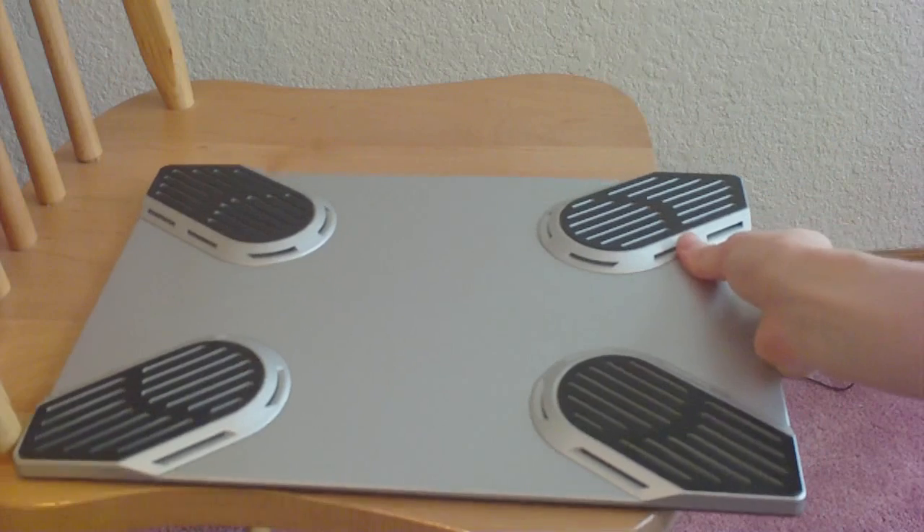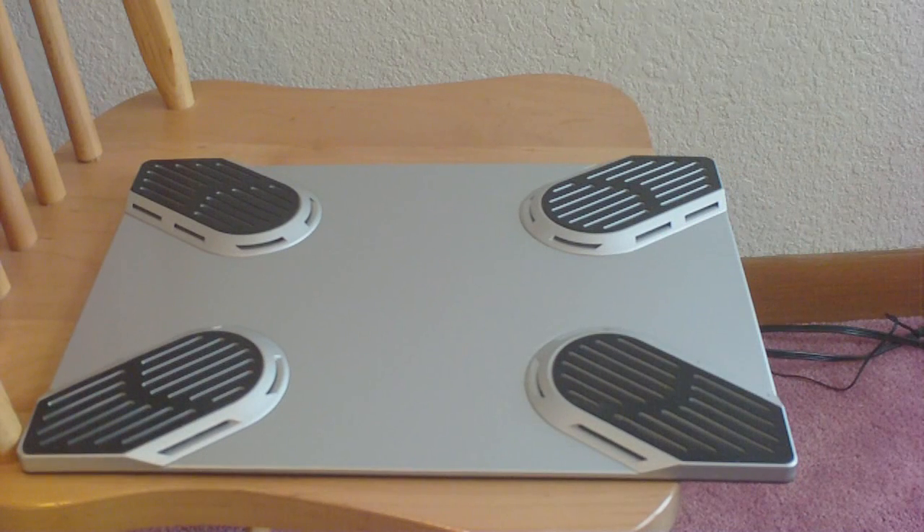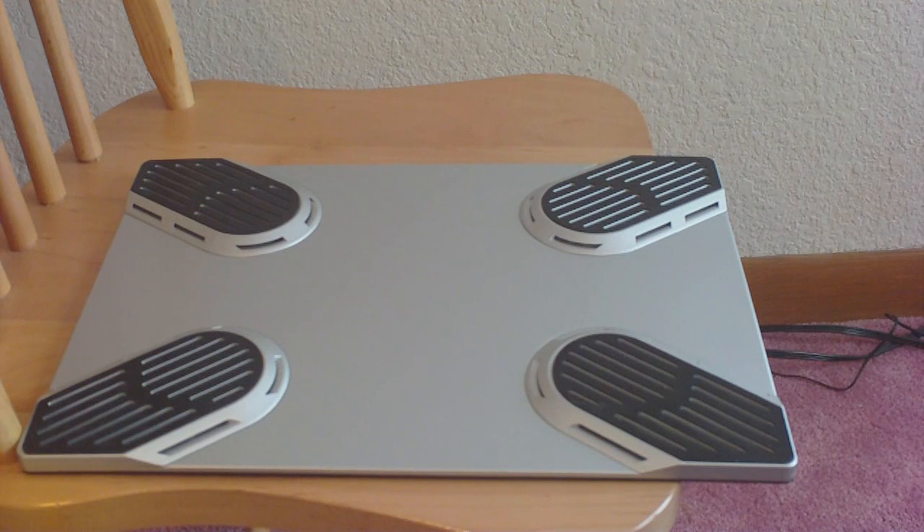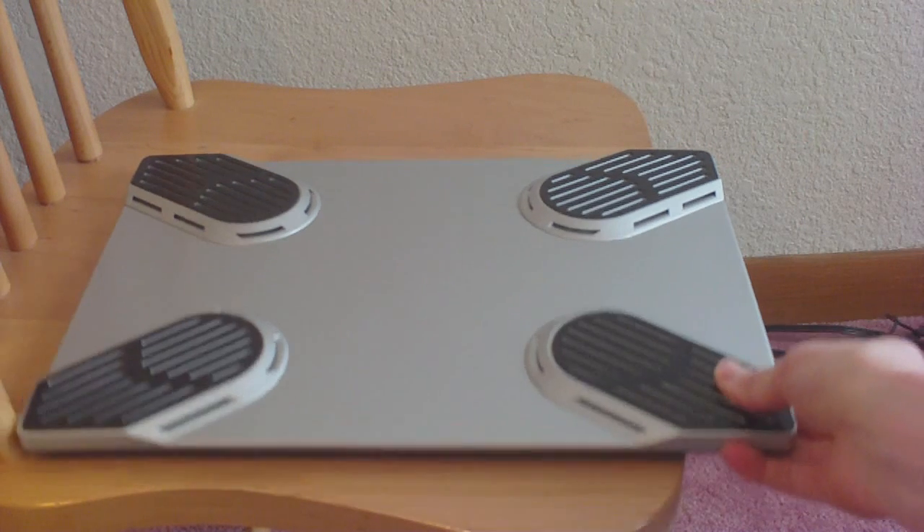That is the X-Pad laptop cooler from xpad4laptop.com. All the details and their website will be in the video description, so please check that out. If you're interested in a laptop cooler, check out this one.